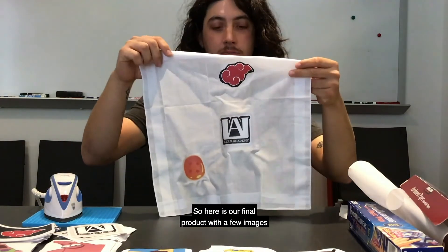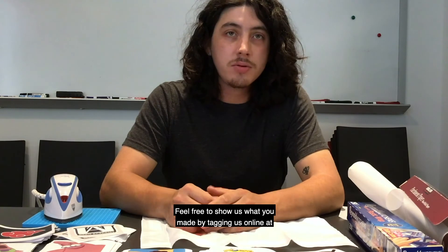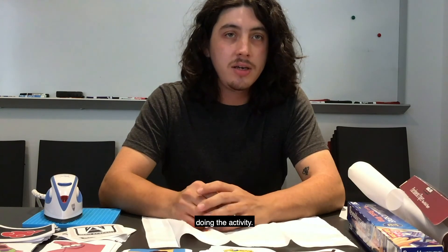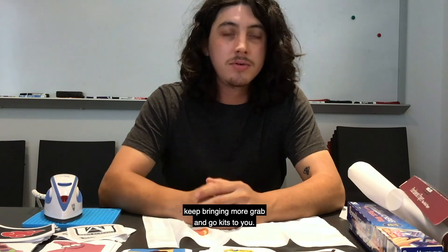So here is our final product, with a few images transferred onto here — you can do as many as you like. Feel free to show us what you made by tagging us online at CLP Teenspace. Thank you for checking out this video and doing the activity. We're glad to see that the teens are still engaging with our programming, and we're excited to keep bringing more Grab & Go kits to you. Thank you.